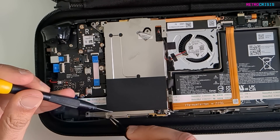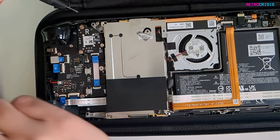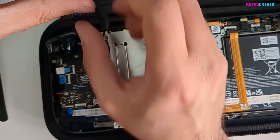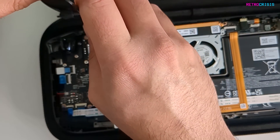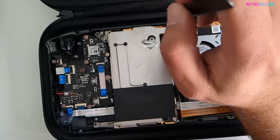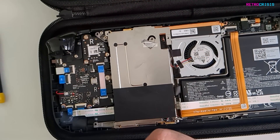Very teeny tiny ones, so I'm going to use tweezers. And again up here. I think when I put this all back together, I'm not going to super-tighten any of the screws. I dropped a screw somewhere, but I'll find it.